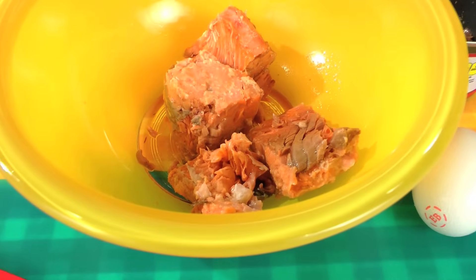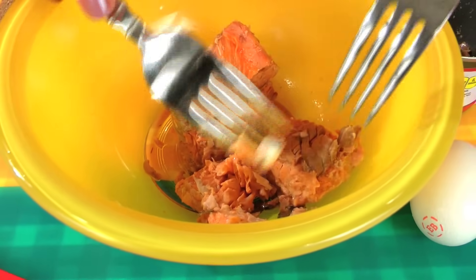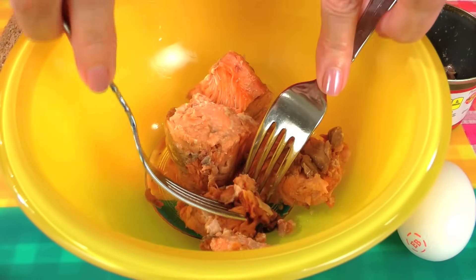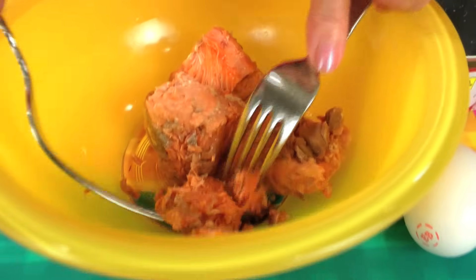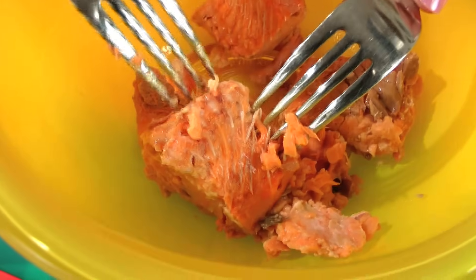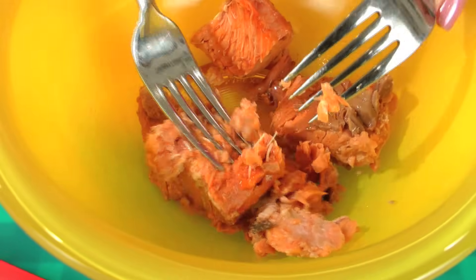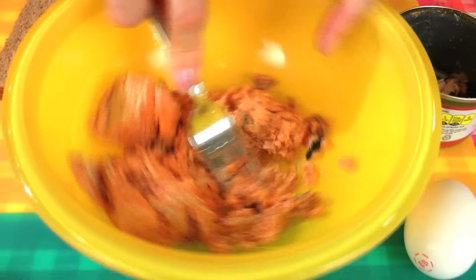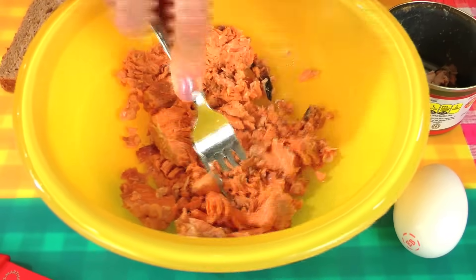There are also bones in here. The bones are soft and they're cooked, so try to leave them in — you can mash them up. There's bones right there. Leave them in; they're really, really soft and they'll give you a lot more calcium in these patties.